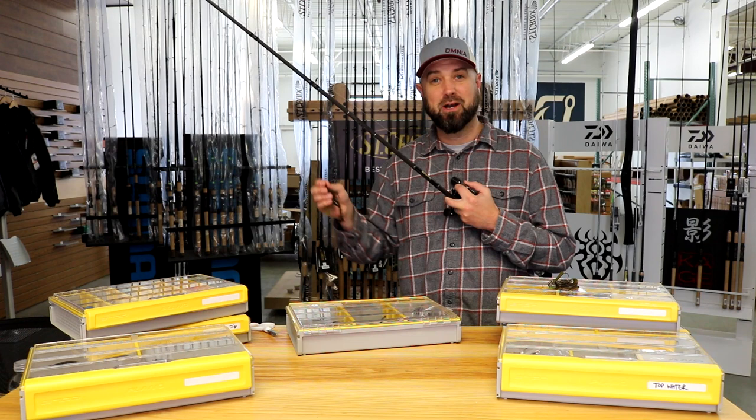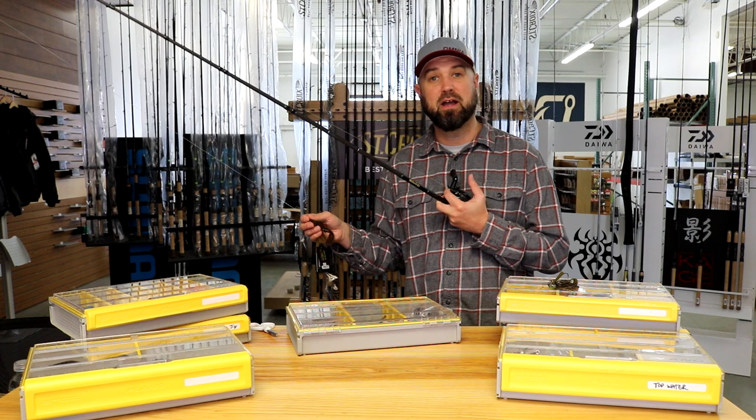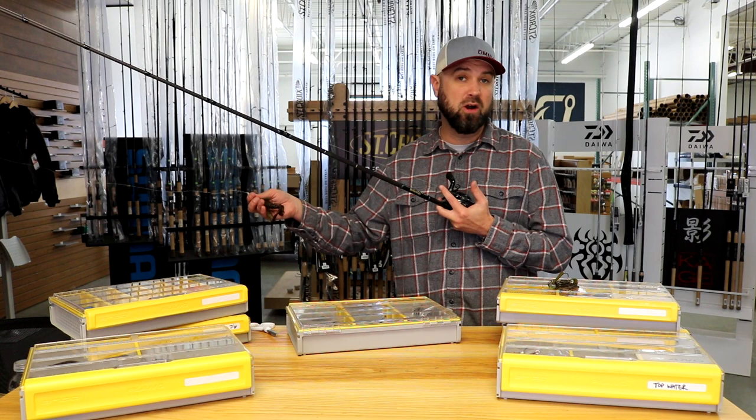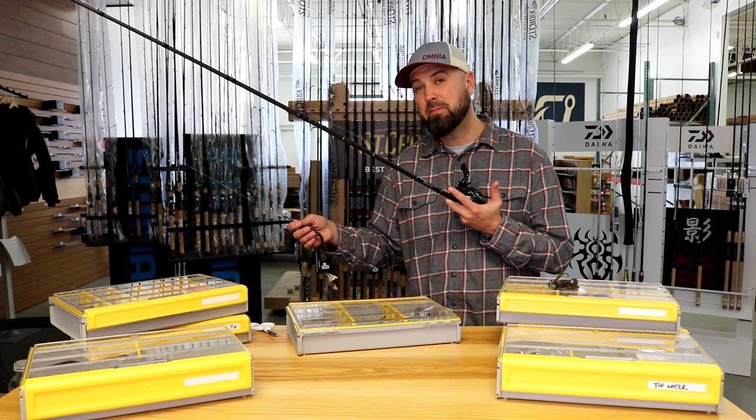This is the gear I'd recommend. You can find rods at any price point you're comfortable with — that's 7.3 to 7.6 feet, or longer if you prefer. But 7.3 or longer, medium heavy to heavy power, with fast action is the big key to make sure you can get a hook set from far away and fish through any sort of cover down on the bottom. Take care and go catch them.